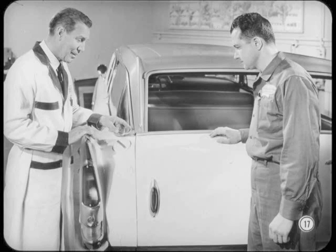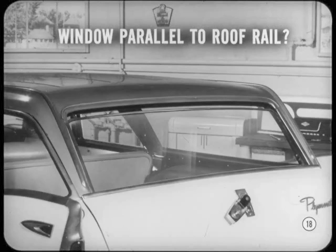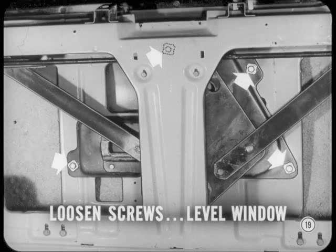Now, let me show you how to improve glass operation. We'll have to remove the cover panel, garnish molding, and paper water shield. Close the gate and raise the window to about one-half inch below the roof rail. Then, see if the top of the window is parallel to the roof rail. If not, loosen the four regulator plate screws and level the window.